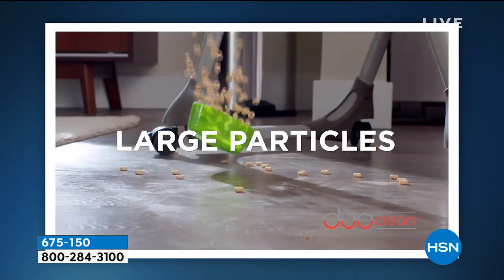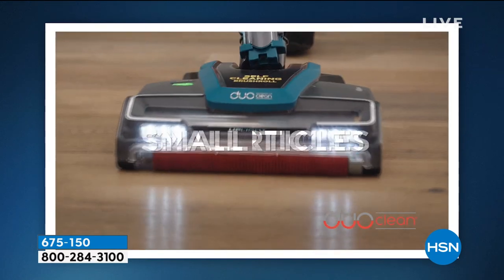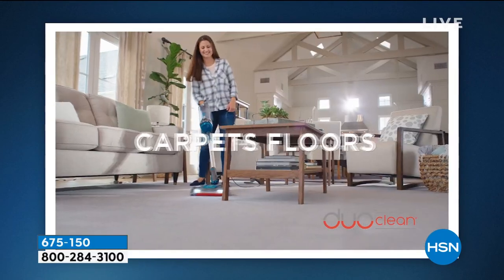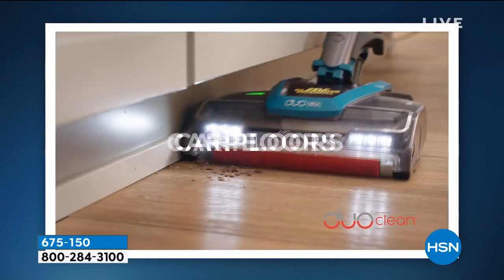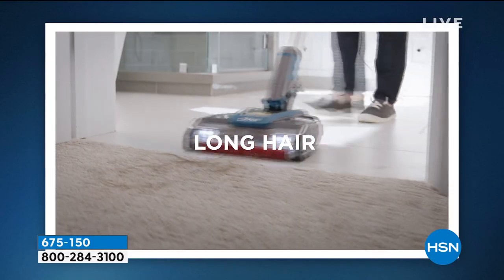Here's the thing: there's two brush rolls. Never, ever, ever have anything tangled in that brush roll again. It can be long dog hair, it can be cat hair, it can be anything. It's for every type of floor surface, including carpeting.